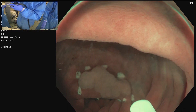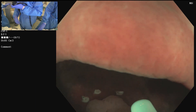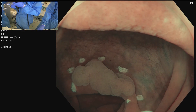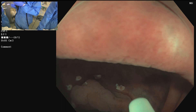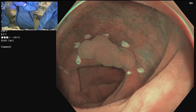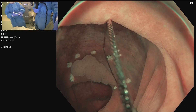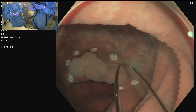Look how it's all nicely contracted. That contractility facilitates the technique. Open the snare — this is a big snare. Why use a 33 mm snare if the lesion is 15 mm?